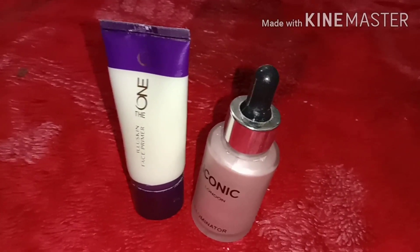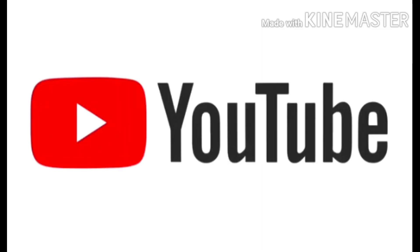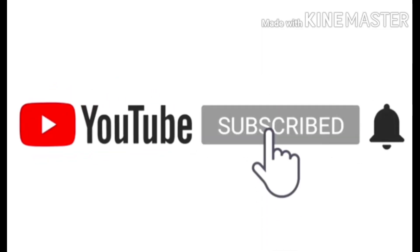If you like glowing makeup, you should buy both of these. If you liked this video, please like, subscribe, and share my videos. Allah hafiz.